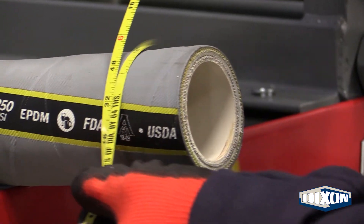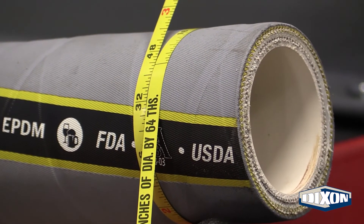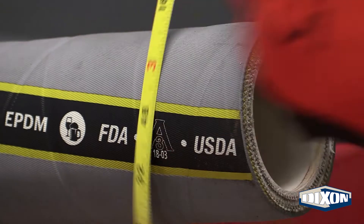Be sure to accurately measure the hose OD with a diameter tape and select the correct furl based on this measurement. Do this for both ends of the hose.